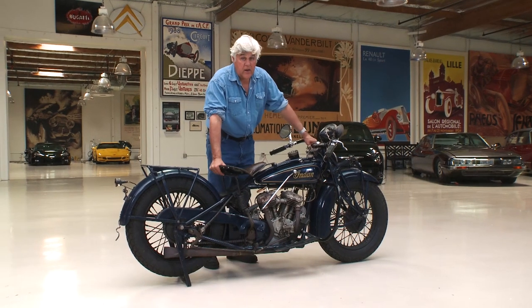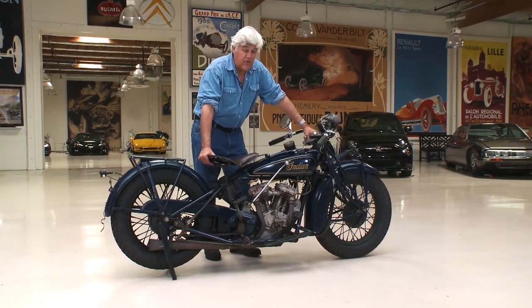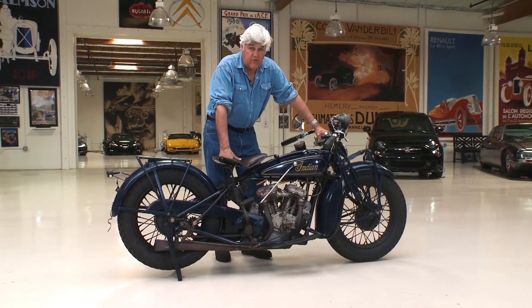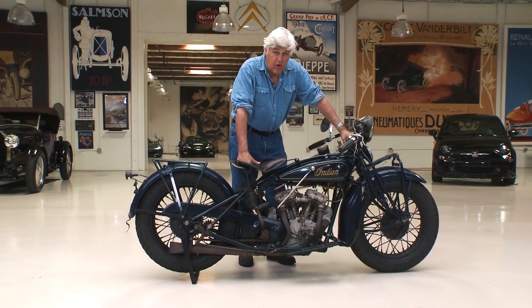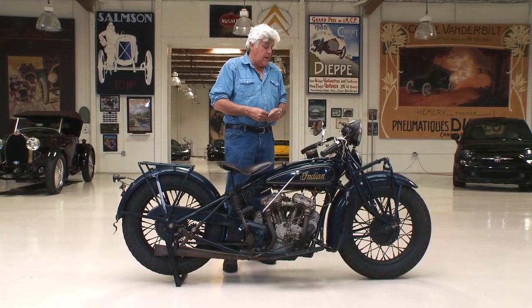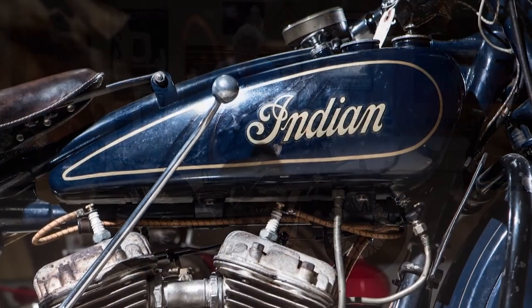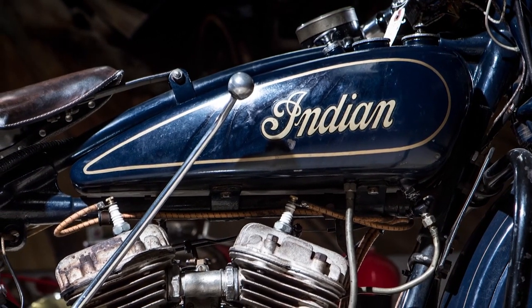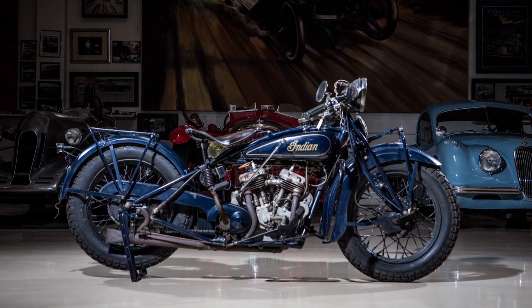Welcome to the episode of Jay Leno's Garage. If you frequent this website, you know the last few weeks we've been doing the cars of SEMA — these thousand horsepower restomods and all kinds of cool stuff: the new Shelby 350R Mustang, the new Audi, the new NSX Acura. I thought we'd slow it down a little bit with an old friend. This is my 1931 Indian 101 Scout. This is one of the great American motorcycles.